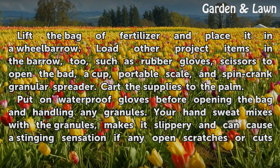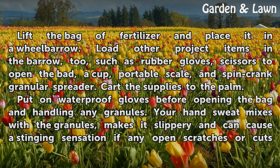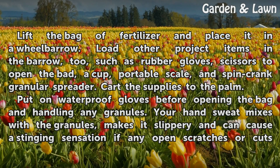Lift the bag of fertilizer and place it in a wheelbarrow. Load other project items in the barrow too, such as rubber gloves, scissors to open the bag, a cup, portable scale, and spin crank granular spreader. Cart the supplies to the palm.